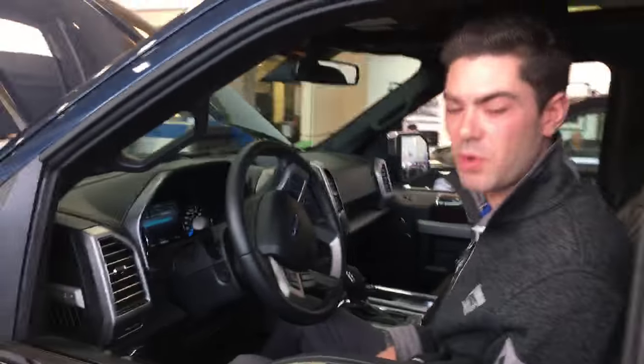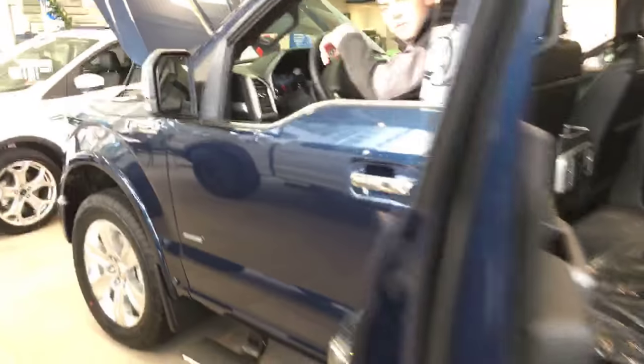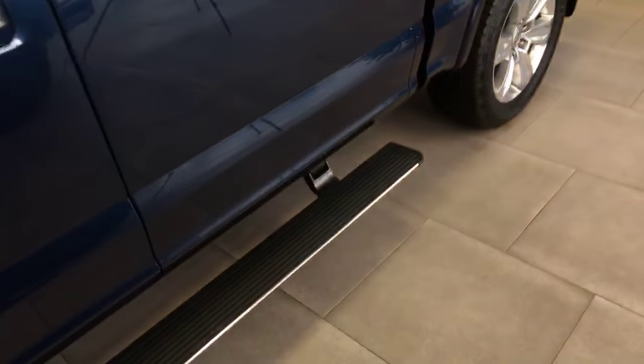What if a rear passenger wants to get out? Same thing — as soon as any of the doors are open. We're going to open up that rear door and you can see the boards have deployed. As soon as you close the door, they retract automatically.